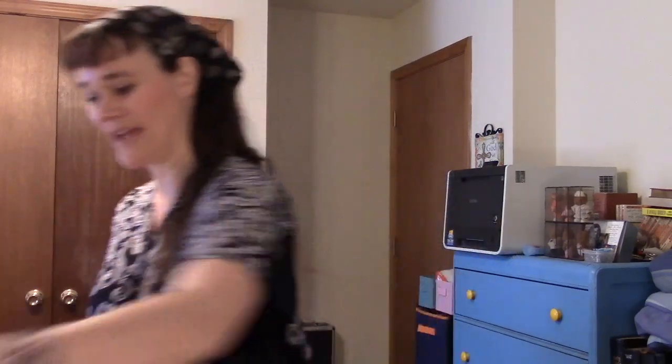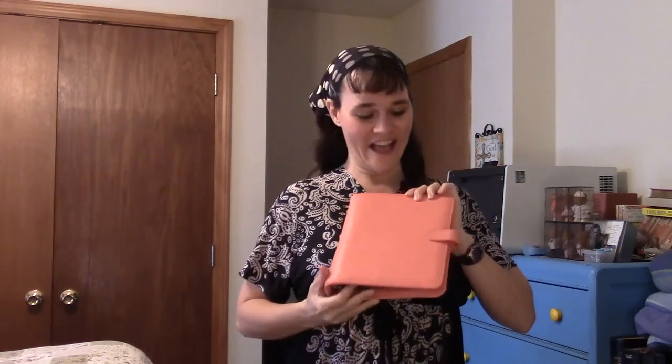If you're looking for a Day-Timer and you don't mind one inch rings, either the portable or desk size Malibu is amazing. Next comparison: the Giada, which I was using for part of last month and featured in my last planner tour.